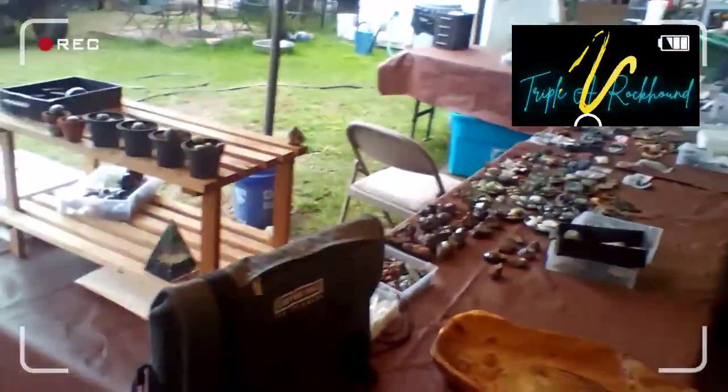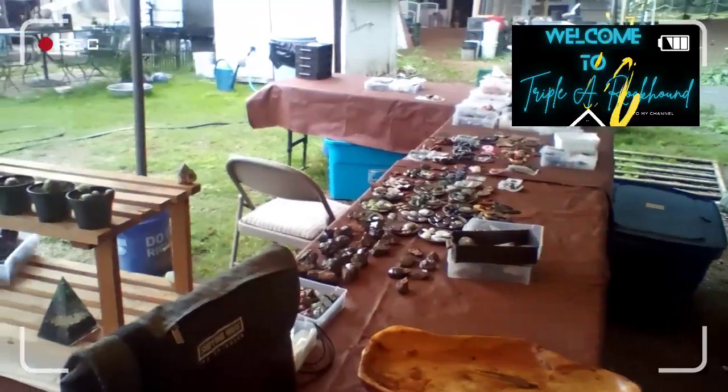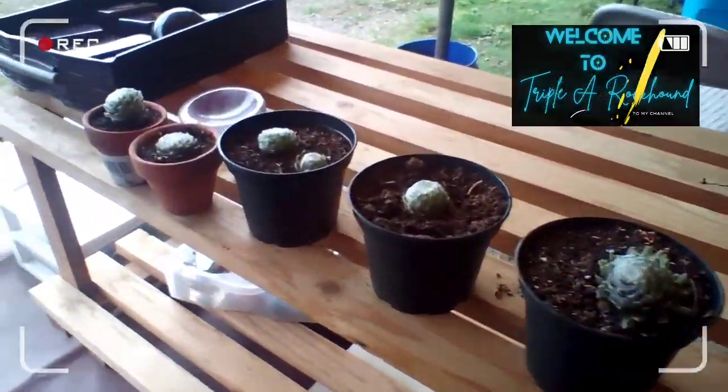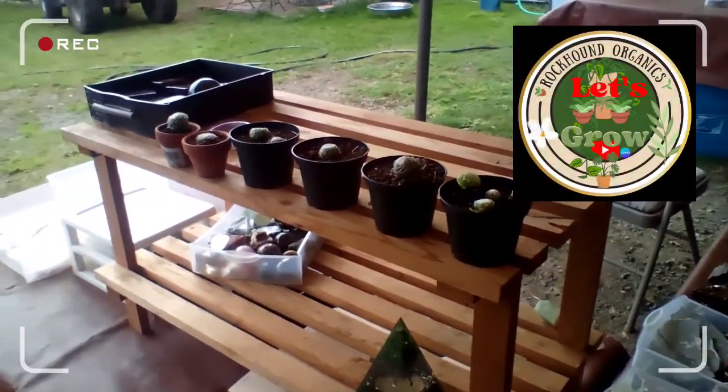Hey everyone, this is AAA Rockhound. This is me just before I'm setting up for a show. I thought I might show you guys — if you want to check this out, go for it. This is part of my Rockhound Organics channel as well.